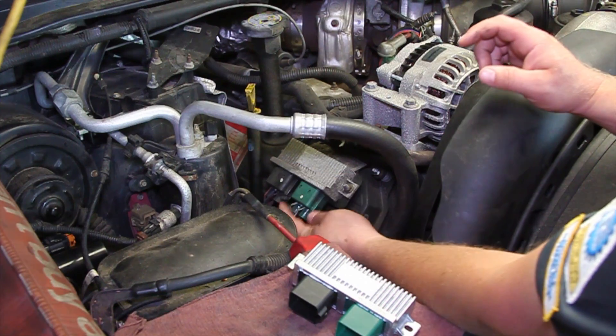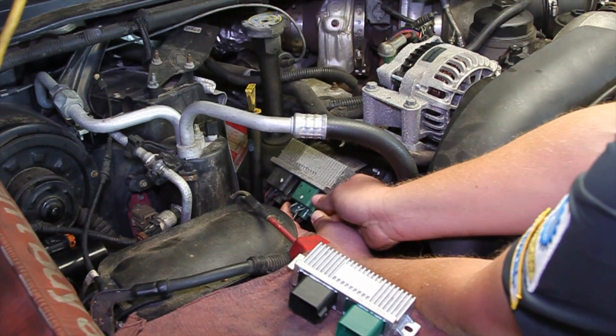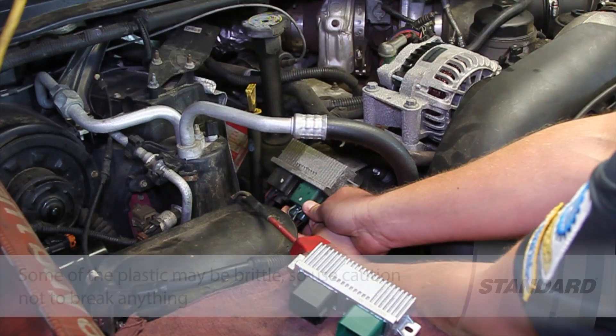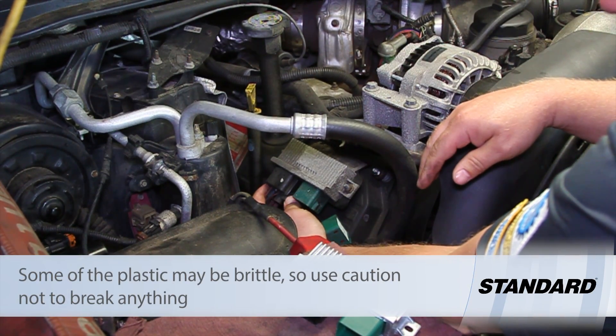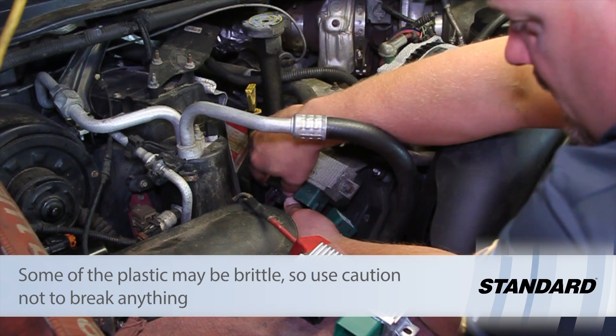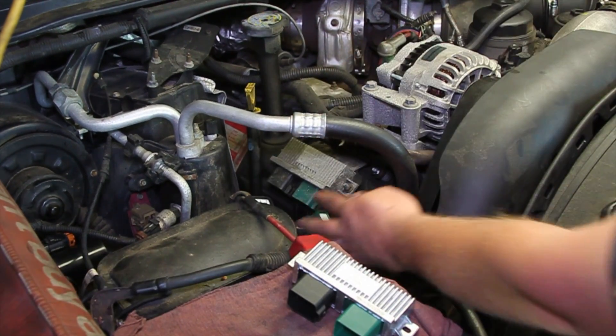Now that we've got the piping out of the way, you can see a little better access here. Basically you're going to pinch the electrical connector here — might have to rock it back and forth a little bit to get that unplugged. Then we can get the next one. Same thing, work it back and forth a little bit, get it unplugged, and set those out of the way.